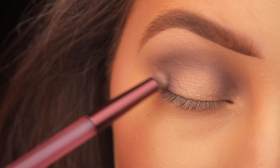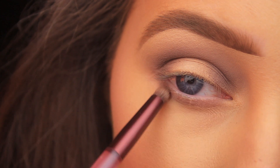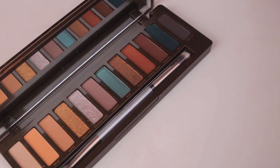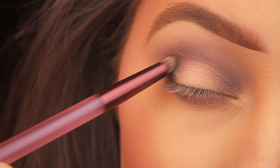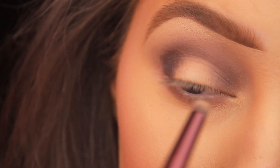I'm now taking the darkest shade in the palette, called Pony Up — a dark, cool-toned gray with a matte finish. I love combining these two shades together; the addition of Pony Up just adds a nice bit of depth to the look. I'm pressing it down on the outer third and inner third of the eyelid, keeping that center space bare.